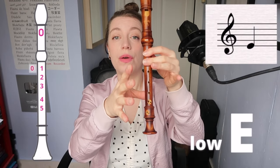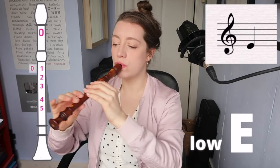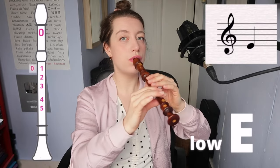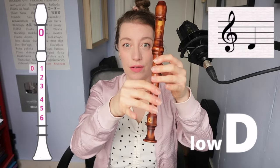You can do a lot with those notes, but let's go lower. For the note E, you're going to need thumb down and then fingers one, two, three, four, five. Going down to D, we're adding your right ring finger — six fingers on the recorder.